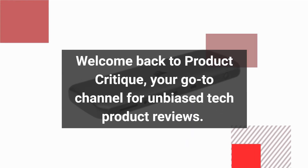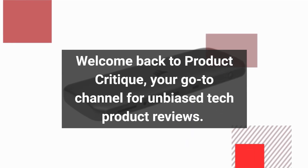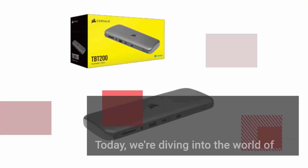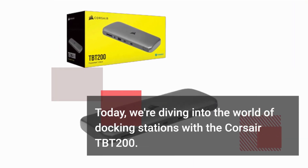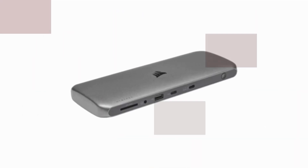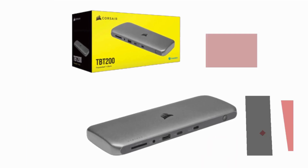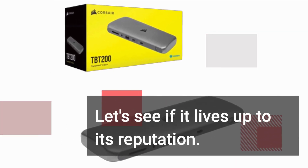Welcome back to Product Critique, your go-to channel for unbiased tech product reviews. Today we're diving into the world of docking stations with the Corsair TBT200. If you're looking for the Rolls-Royce of docks, this might just be the one. Let's see if it lives up to its reputation.